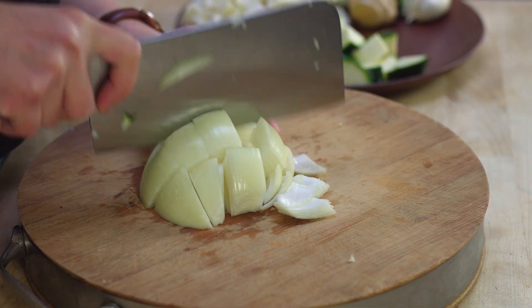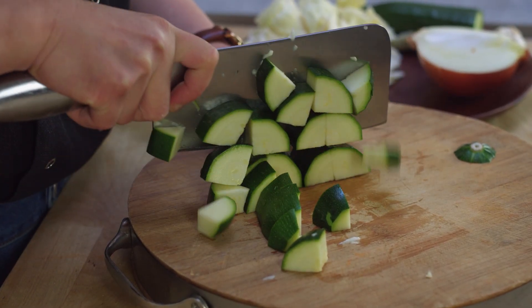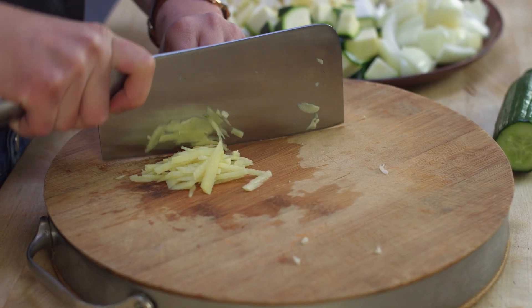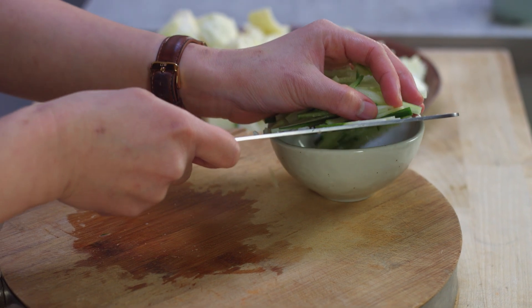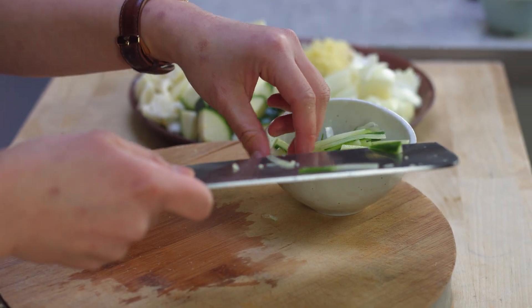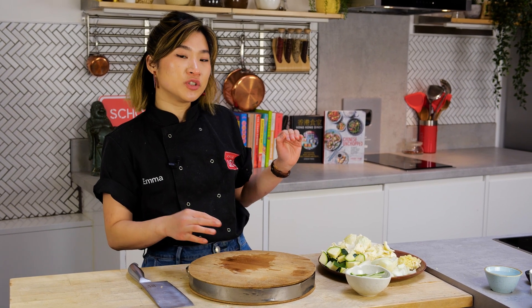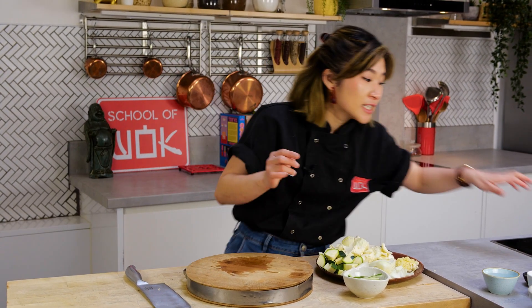Traditionally the vegetables are half an onion, half courgette, some white cabbage, garlic, ginger, and a little bit of julienned cucumber on top for freshness and a bit of crunch. And now the last thing to chop, having done all the vegetables, are the pork belly slices.